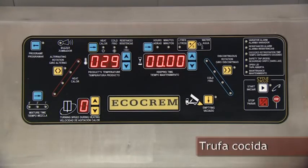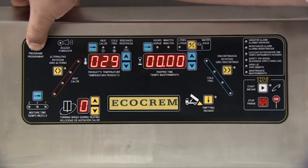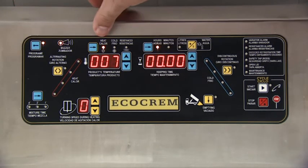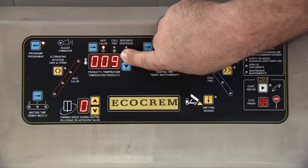We will start the truffle cooking program by pressing the key with a picture of the programming key on it. Then we will start the heat program, which in this case will be 85 degrees centigrade.